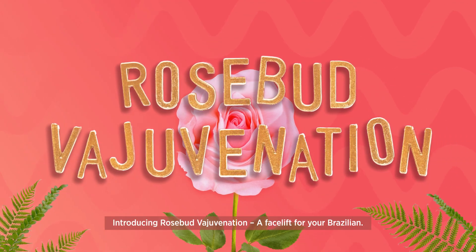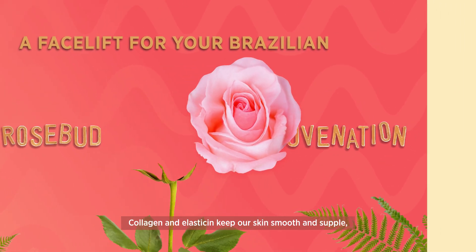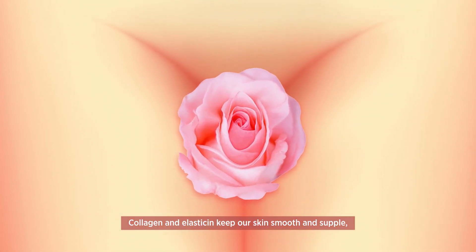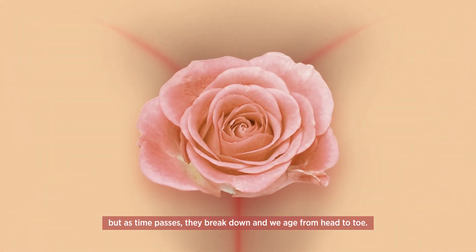Introducing Rosebud Verjuvenation, a facelift for your Brazilian. Collagen and elastin keep our skin smooth and supple, but as time passes, they break down and we age from head to toe.